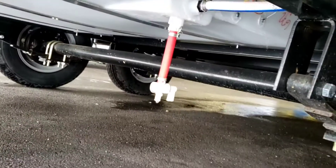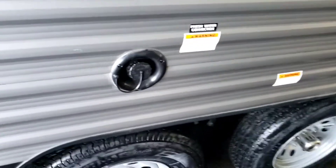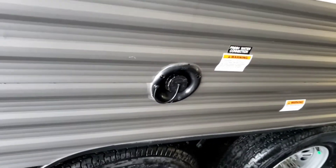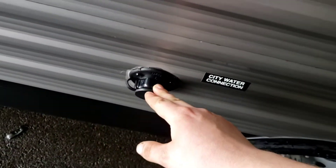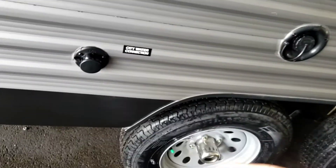Just like your water heater, definitely recommend draining your fresh tank after every trip. The drain for it is right there. If it's half full of water and you let it sit for weeks, it's going to be smelly. City water connection is where you hook your hose up to. If they provide water, you won't need to use a pump — it'll operate off of city water pressure.